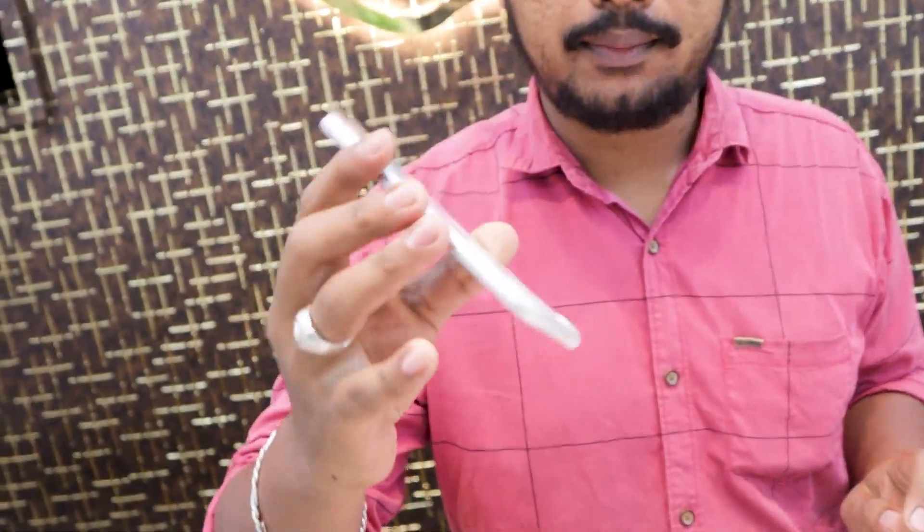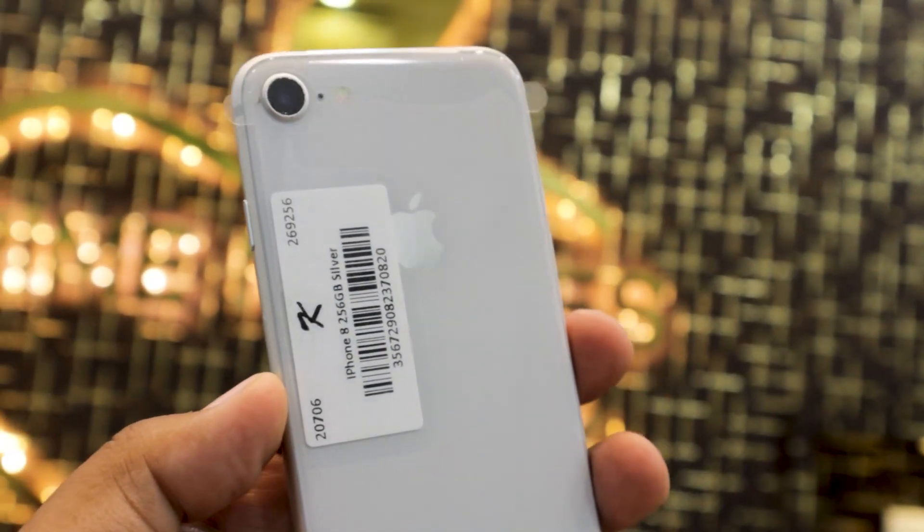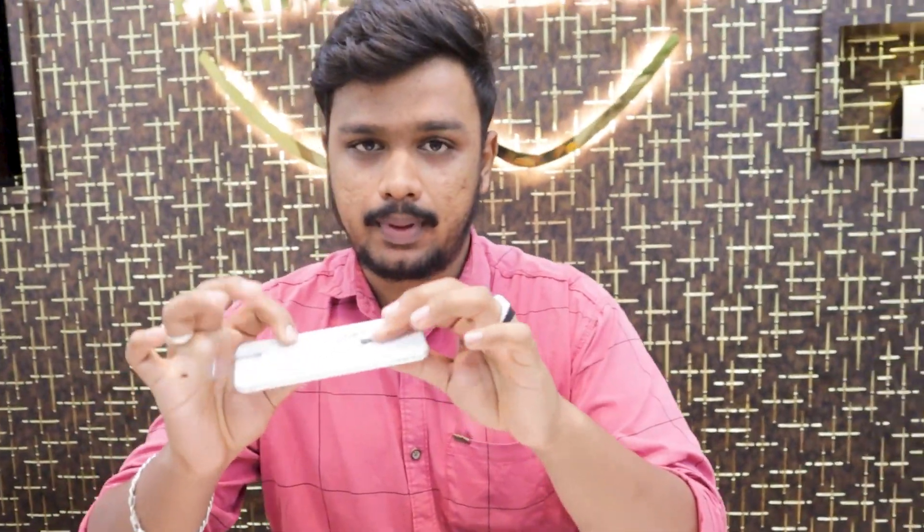Now we can see the iPhones. Starting at iPhone 8 256GB — this is my store warranty, 6 months. This is what you have to cover: temper, bag case, 6 months warranty.